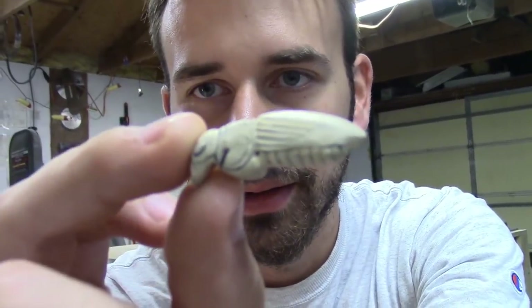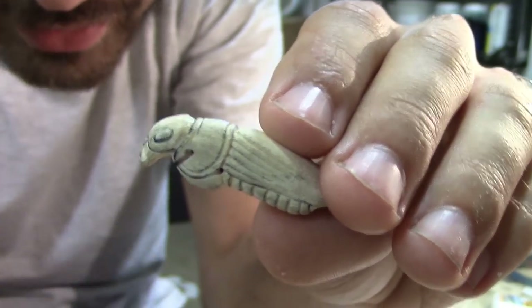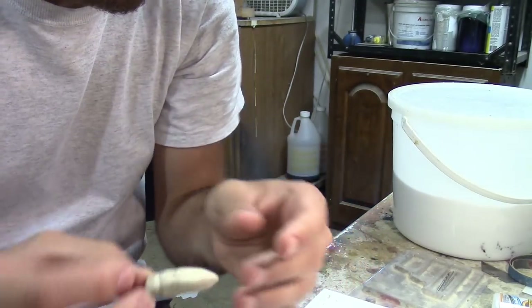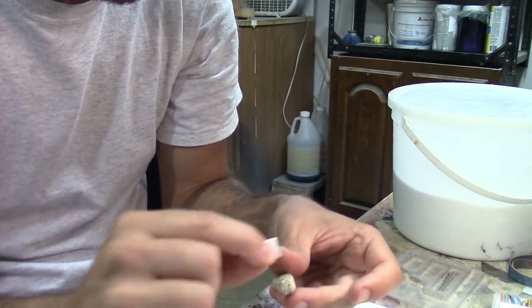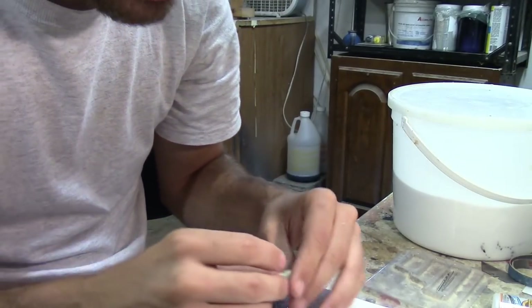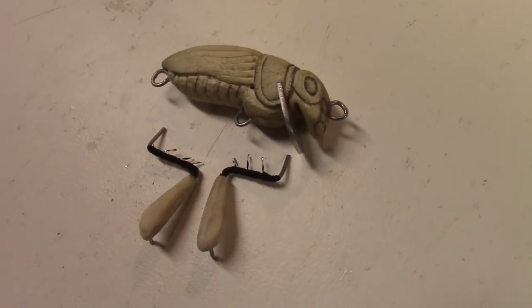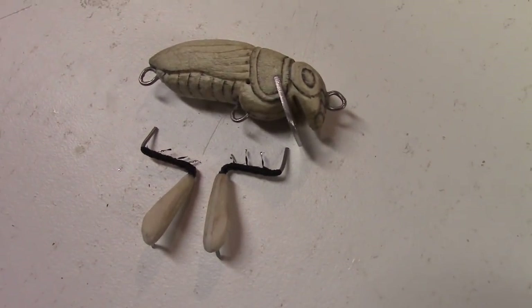Thank goodness it floats. I realized the steel wire legs anchor into the body at the bottom, which weighs the bottom of the bait down and makes it sit so stable - along with the lip. To reduce weight I also took some material off the back of the lip and made the whole lip shorter. I think it'll still catch enough water to crank. With the cricket all assembled, hardware and lip in, I'm going to put one more coat of polyurethane on it and then paint it.